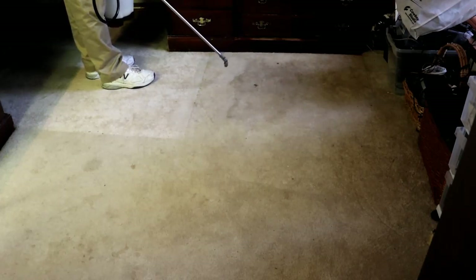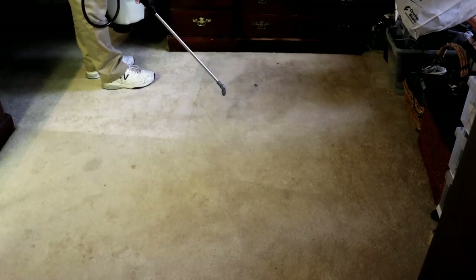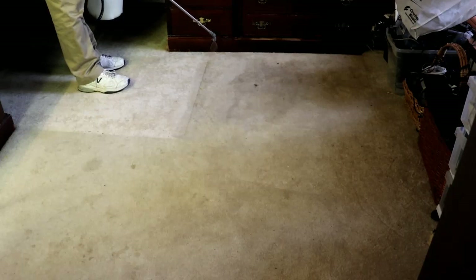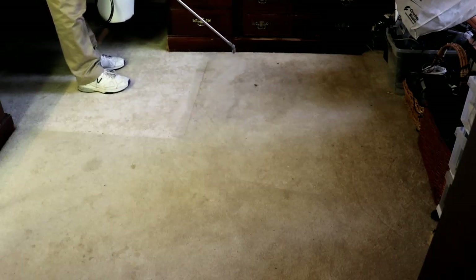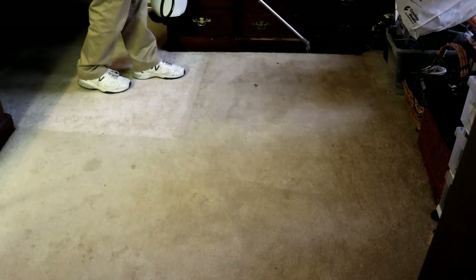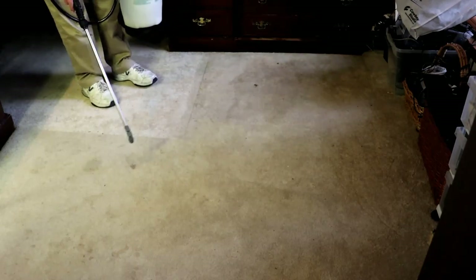Not sure what that dark brown spot is, but it should be taken out also. So I'll spray this edge from the floor mat to the stain. Okay, now we've sprayed that stain.